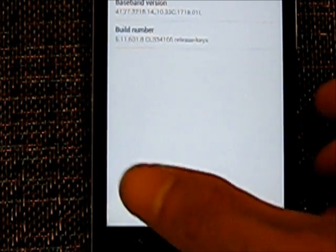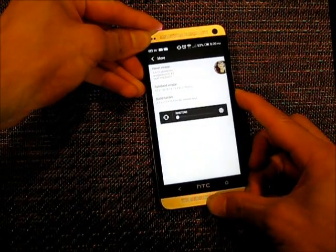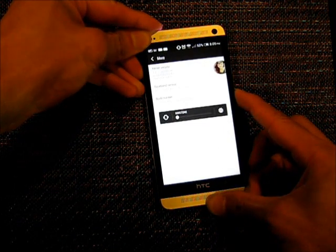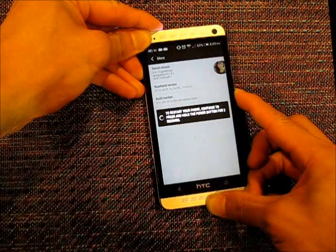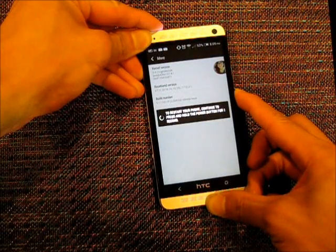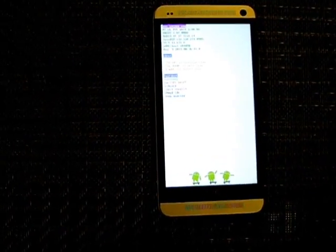So first you're going to put it into safe mode — hold down the volume down and then the power button. So volume down and power button, hold it down, it's going to restart your phone, just keep holding it. Now you've probably never seen this screen before. On this screen you use the up and down buttons to scroll and the power button to press enter.